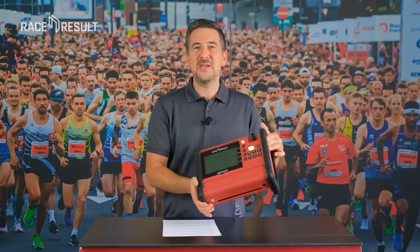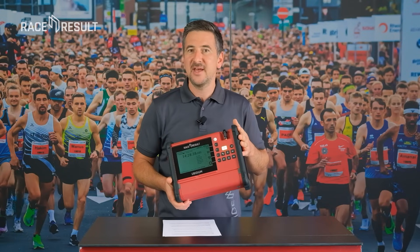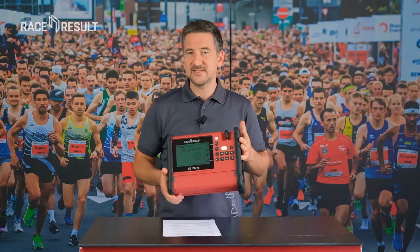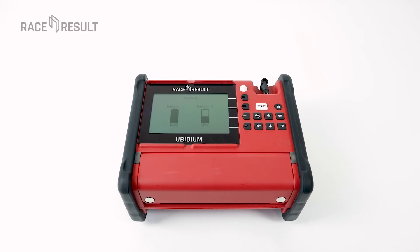If you hold UBIDIUM in your hands for the first time, you'll realize it's much smaller and lighter compared to our Decoder 5000S series and also compared to most other timing devices out there. It's around four kilograms with two batteries inserted. So let's take a closer look.